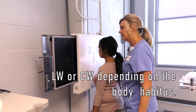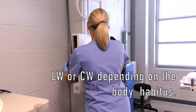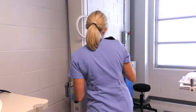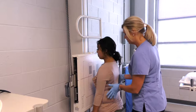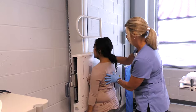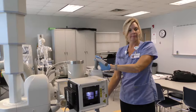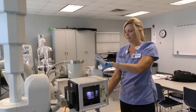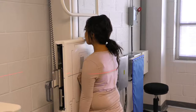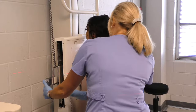We have our 14 by 17 cassette lengthwise. We're going to move the board down. Our centering is going to be — just take a step forward — T7. So we're already at 72 inches. I'm going to move my tube down to T7. We want the top of our light to be two inches above the shoulders.